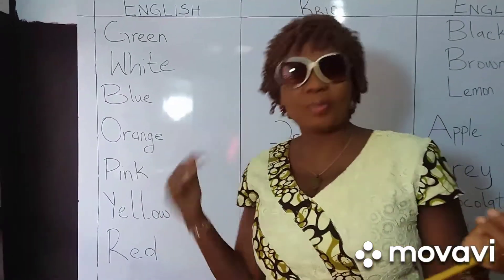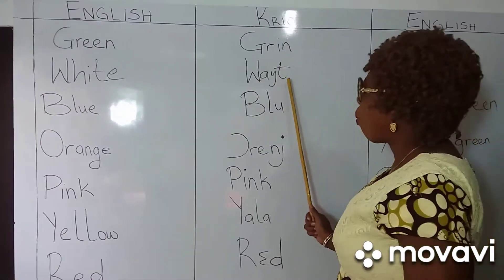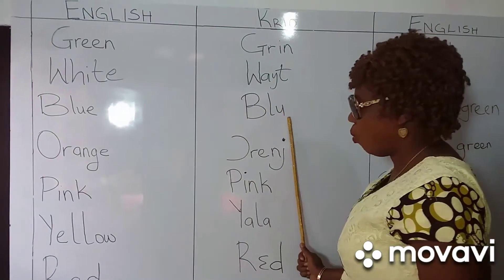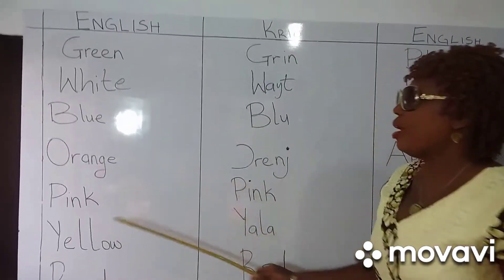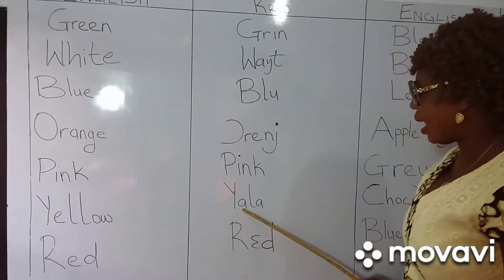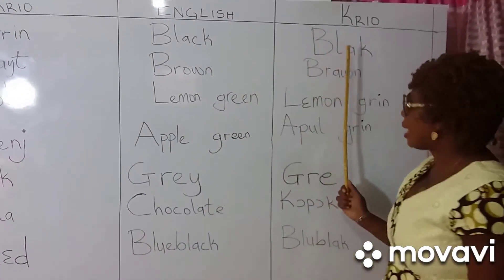Here we go now. Green. White. Blue. Orange. Pink. Yellow. Red. Black.